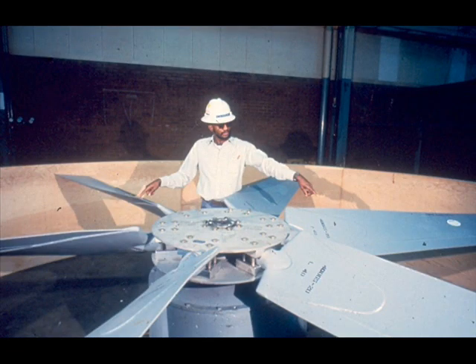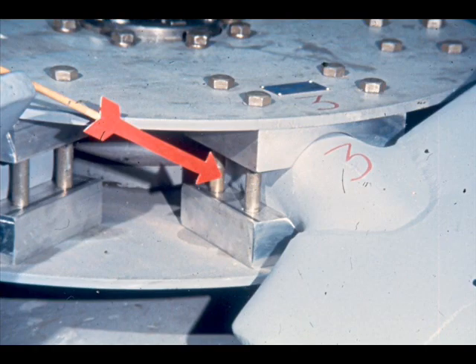These are, quite obviously, the blades. There are six of them on this particular cooling fan. The shank of each blade is clamped tightly in retention sockets, shown here. Each retention socket is made up of two halves, which are fitted around the shank of the blade, and then bolted securely between the two hub plates.